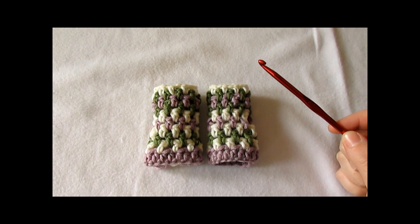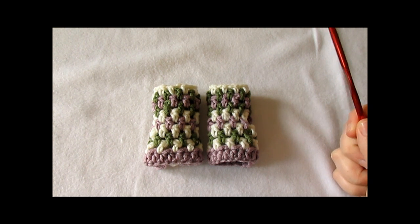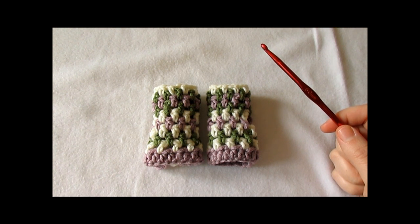Hi everyone. In this video I'm going to show you how to crochet these fingerless mittens, which can be made in any size. For my mittens I used a 5mm crochet hook, and in this video I'm using US terms.